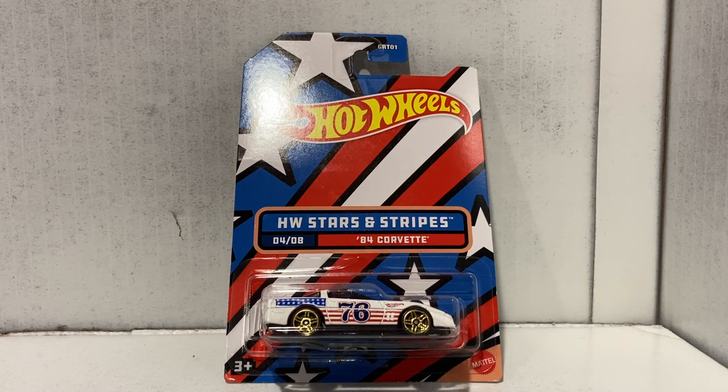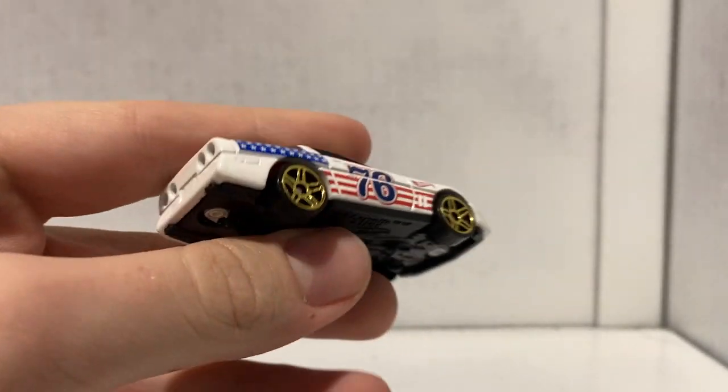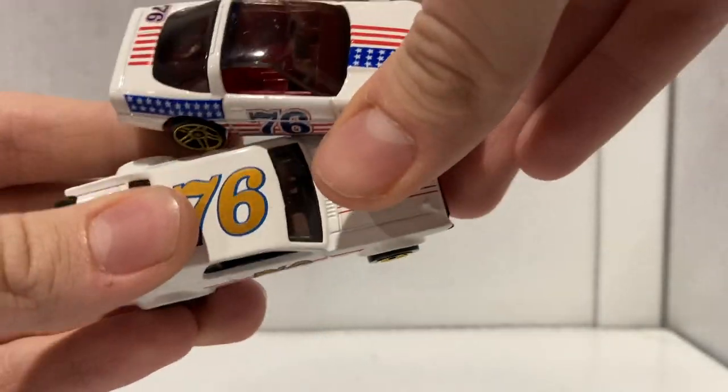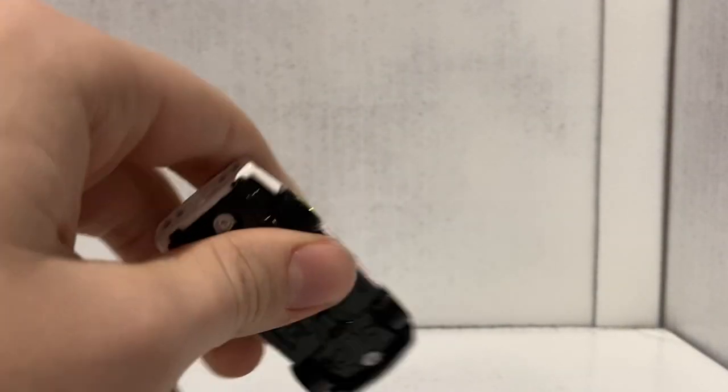Next up is car number four of eight — the 1984 Corvette. The quality of the acetone jobs is just getting worse as time goes on. Anyway, here's the Corvette. This one looks vaguely similar to the Mercury Cougar we looked at last time. Here was the Mercury Cougar from the last video — these two do look pretty similar with roughly the same colors. This one actually kind of gives me baseball vibes now that I think about it, which is pretty American. But here's the Corvette — it features the 76 on the side, the year of America's independence, along with a Hot Wheels logo.